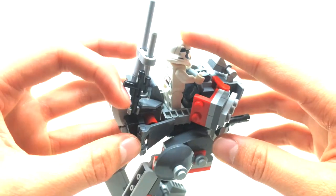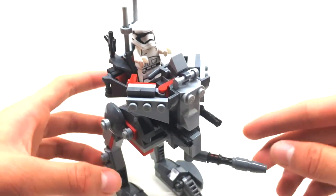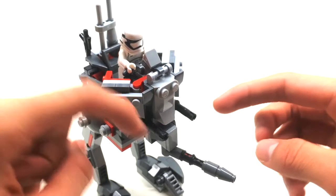His blaster goes on to this clip at the back, and there are two mini blasters in the front as well. So there's a lot of defense for this small walker, and I think it definitely adds to a good level of detail.